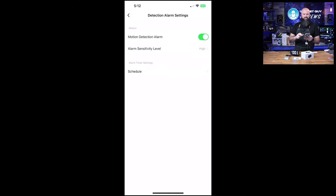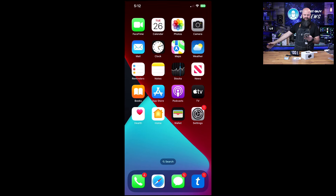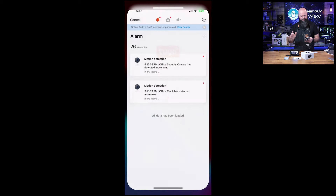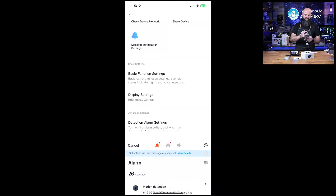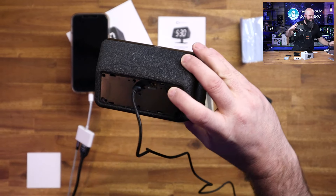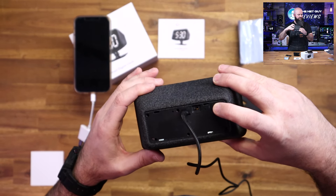Alarm settings are here. If I turn the alarm on, and if I move while outside of the app, it'll throw an alert notification. I actually had one come through right here — motion detection. So there are the motion detection events within the Tuya Smart app, showing that's what's going on.